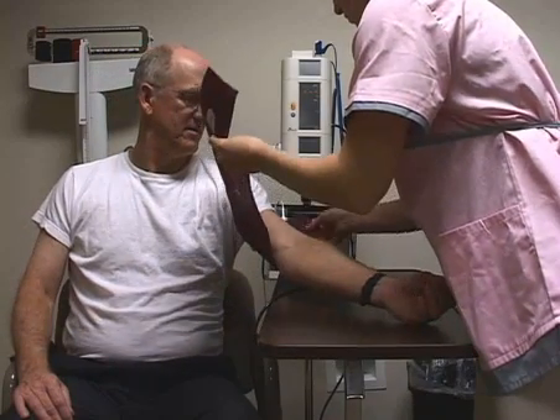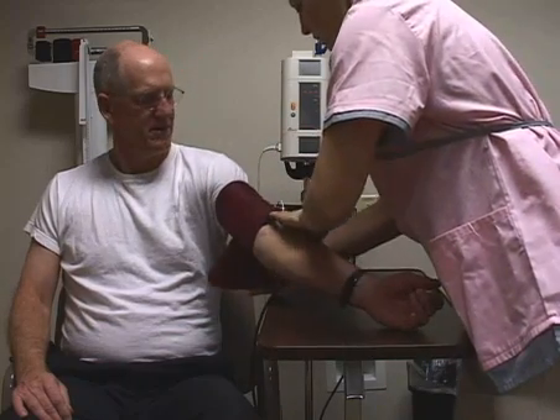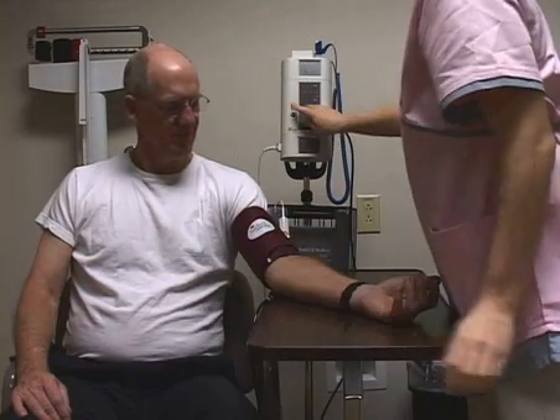Begin by properly placing the cuff on the arm. With the cuff in place, press the automatic blood pressure button.